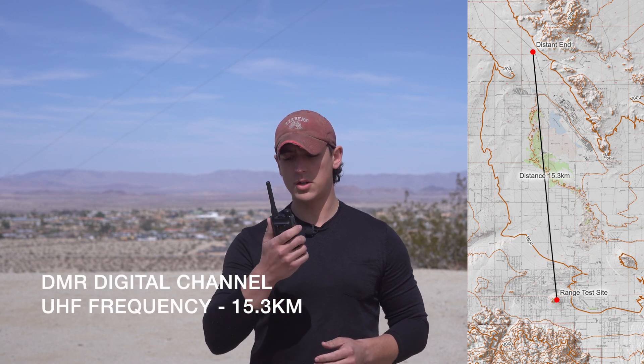We're out here at one of my favorite sites in 29 Palms for this range test. We're at a good elevation with generally unobstructed line of sight. I am here basically in the center of town, and the distant end is out on base at approximately 9.5 miles — 15.3 kilometers away. I'll give you a quick range test to show you the difference between the digital and analog channels.